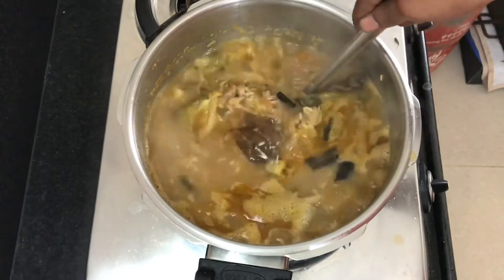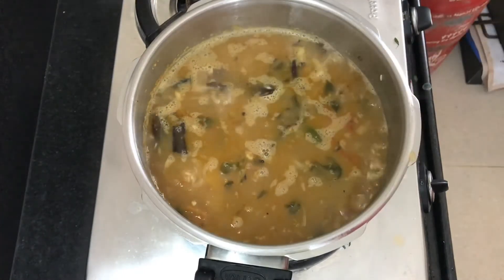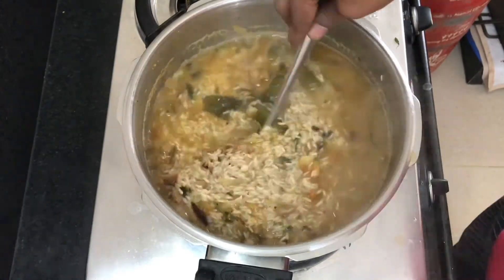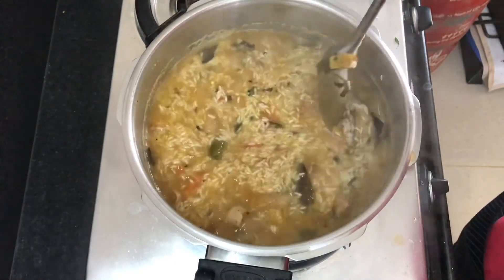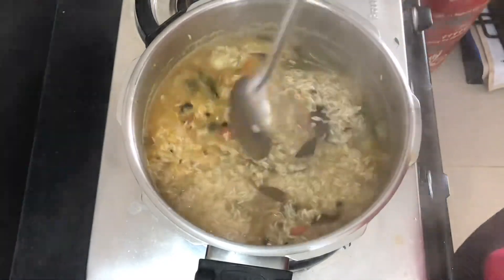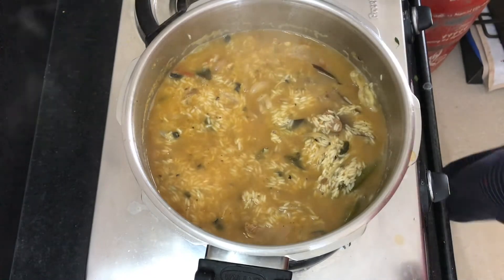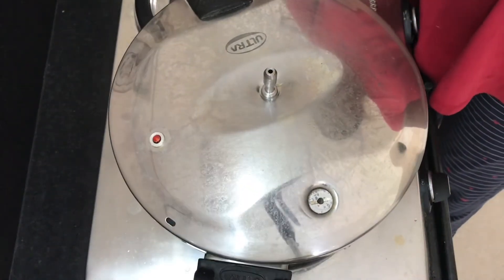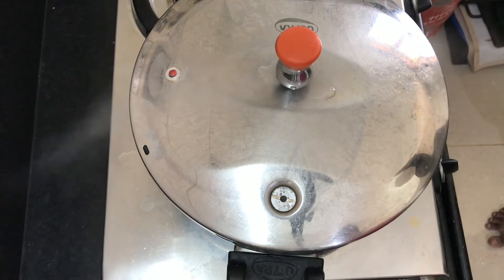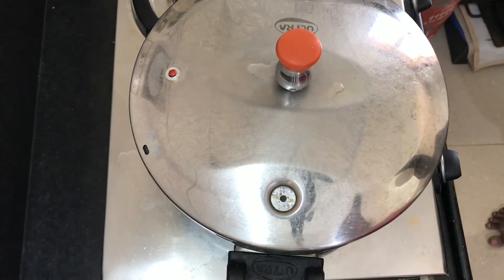You can check the recipe in the description box. Close the rice with a whistle and cook it well. Add some rice and the lid. The rice is mapped out. The lid is ready — at this stage there is a lot of rice. Since it comes to a cup of rice, you have to cook a nice rice.